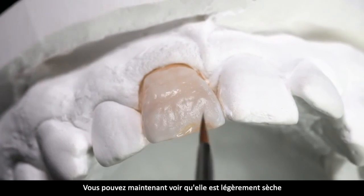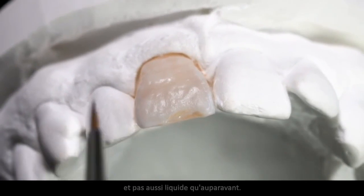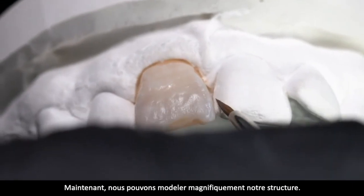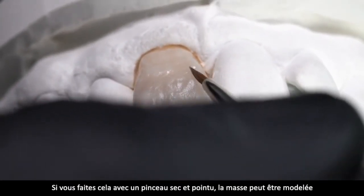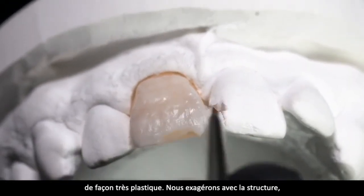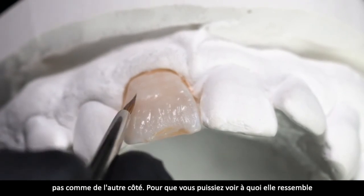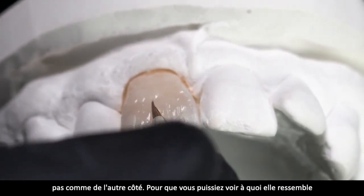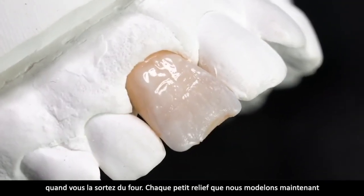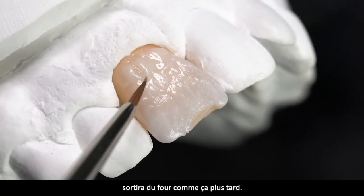Hier sieht man jetzt sehr schön: es ist leicht angetrocknet, nicht mehr ganz so flüssig. Jetzt können wir wunderschön unsere Struktur einmodellieren, weil man sieht, wenn wir das mit einem trockenen Spitzenpinsel machen, lässt sich die Masse jetzt schön plastisch modellieren. Wir übertreiben jetzt hier mal ein bisschen mit der Struktur – nicht genau wie auf der anderen Seite – aber damit man später mal sieht, wie es aus dem Ofen rauskommt. Jede kleine Furche, die wir hier modellieren, kommt später genauso aus dem Ofen.